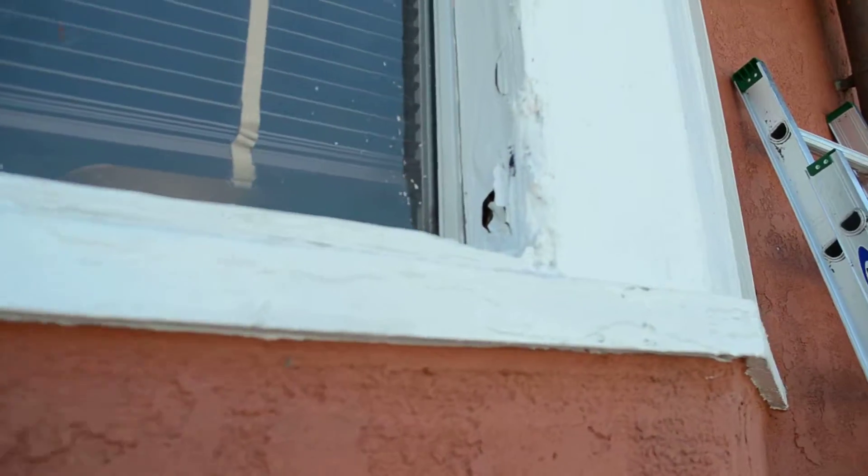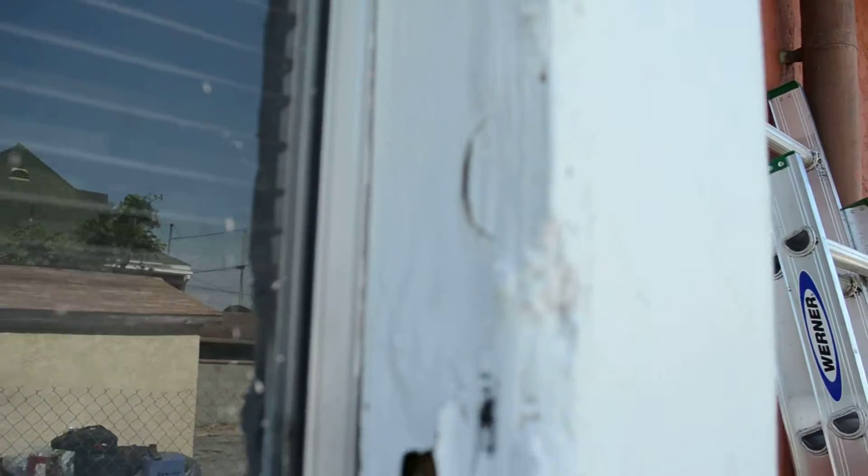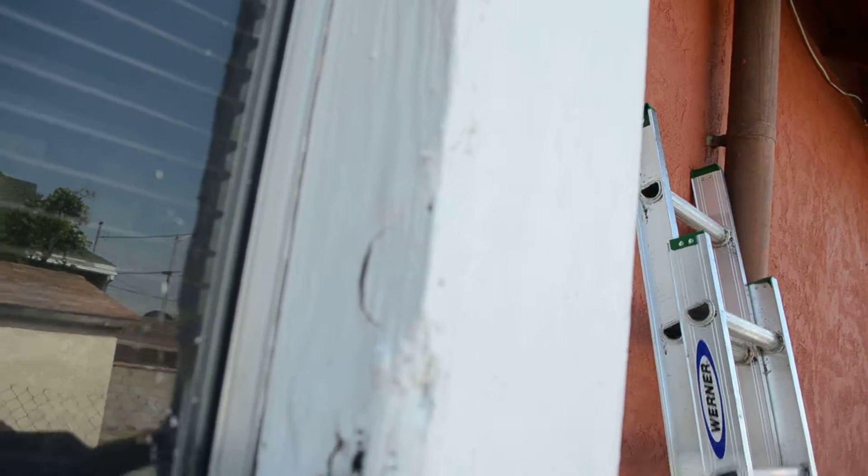Let's take a look at this termite damage here. You got this wood — it's painted white. Look at that. You can just stick your finger right in there. You got termites in there.